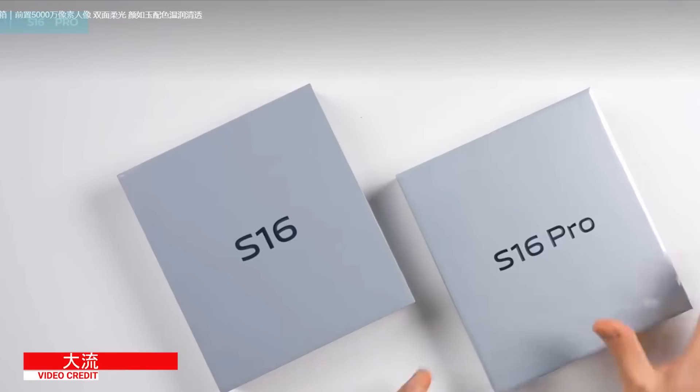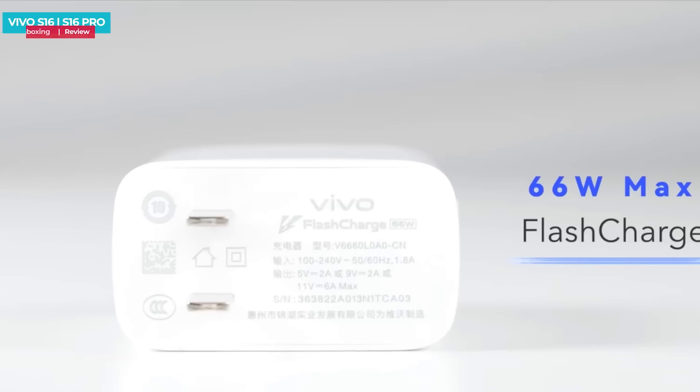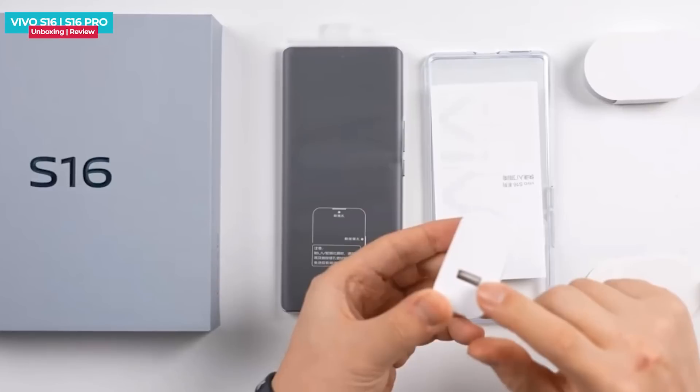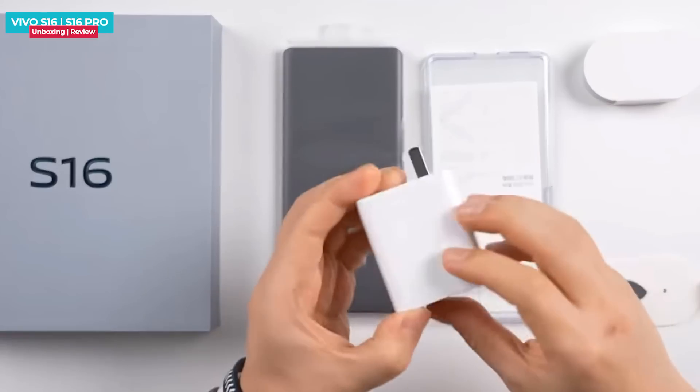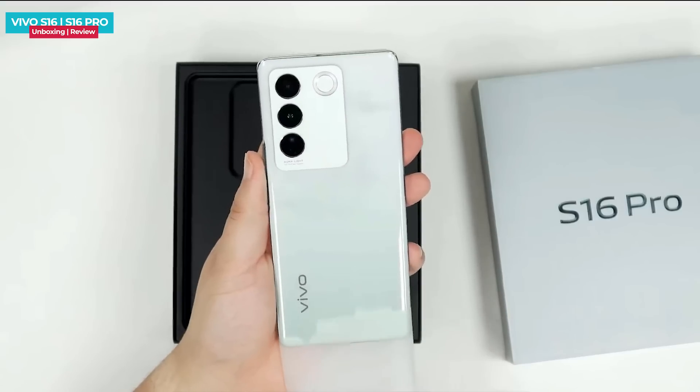This is the Vivo S16 Pro. Let's open it. The box contents include a 66W charger, Type-C cable, clear case, SIM tool, and user manual. The Vivo S16 and S16 Pro both have the same box contents.